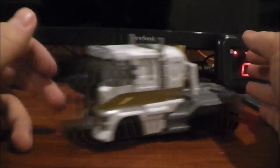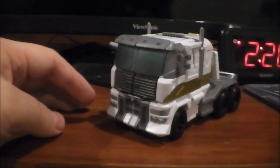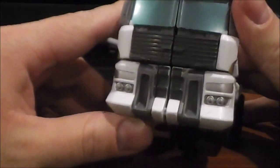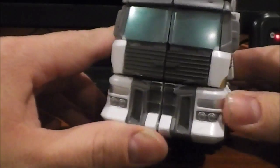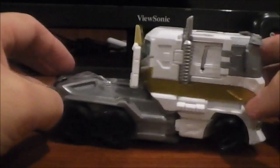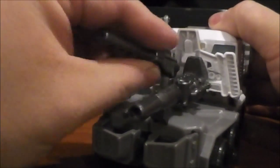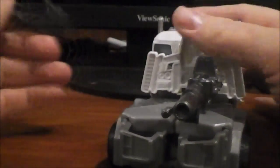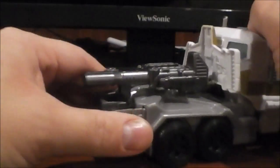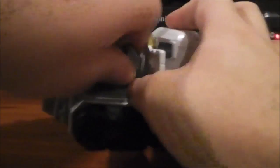They definitely did some improvements to this mold between the original release and this. Let me zoom in so you can see the detail just a tad bit better. It's pretty plain on the front — just some gray paint, some blue right there — but overall you got some gold on the side. It looks pretty good in this mode. And if you want, you can mount his two guns on the rear there. Now he's got rear-facing butt guns, if you so choose. That actually looks kind of cool — another display option for him in vehicle mode.